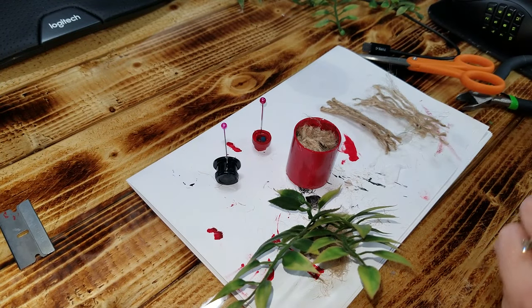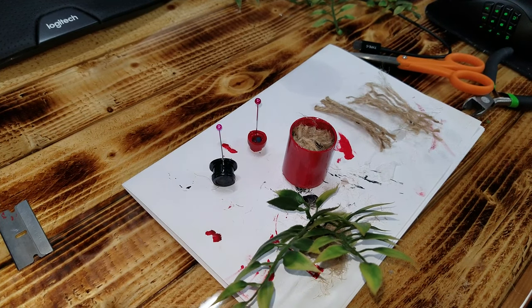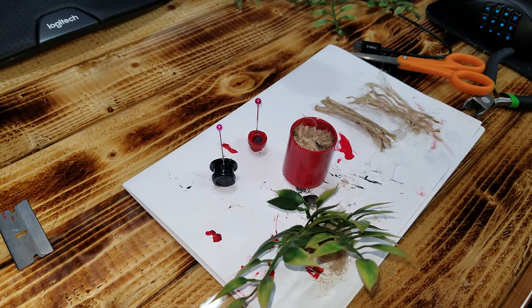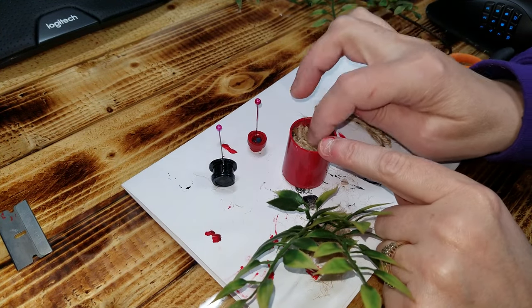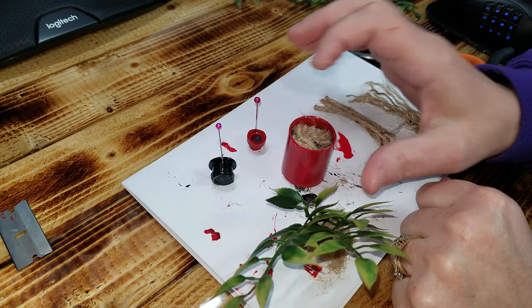After that I took some brown paper — just some regular old recycled paper, like trash paper — and I balled it up and stuffed it down in there to fill the hole. Put a little bit of glue, a little bit more paper, a little bit of glue, a little bit more paper.